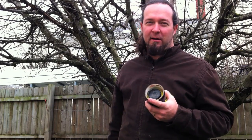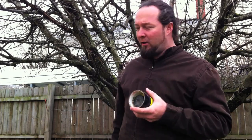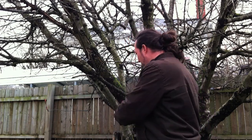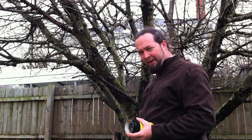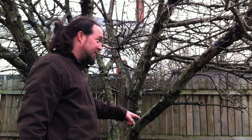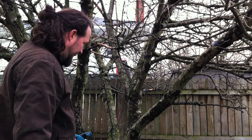I couldn't find my handsaw, so I'm gonna use a little circular saw to cut off the branches. Because this is the first time I've done it, I'm not gonna cut them off as low as I should. I just want to make sure it's gonna work. I'll cut it off here first in case it splits, and then I can do a control cut the second time around.